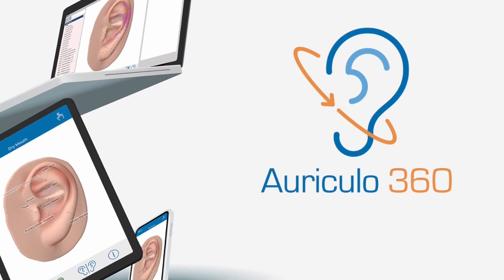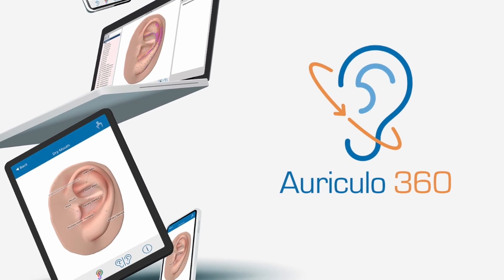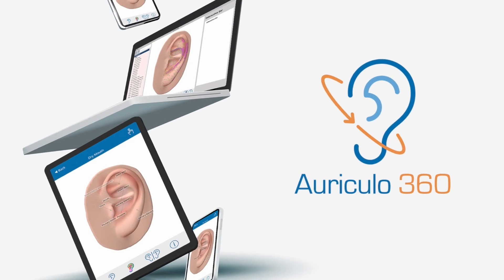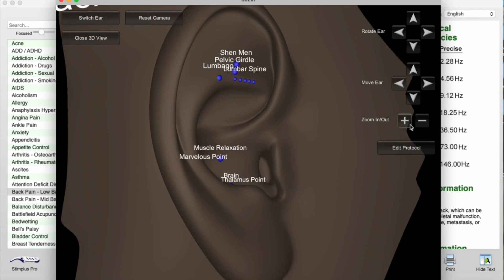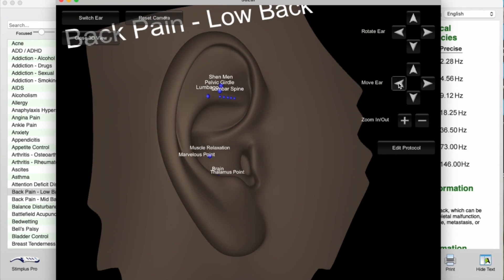Furthermore, it is now available on every screen you have, and this is really cool. You can have it on your computer, your iPad, your iOS devices, your phone, your Android tablet, your Android phone — it doesn't matter which screen you have. We've leveled the playing field.